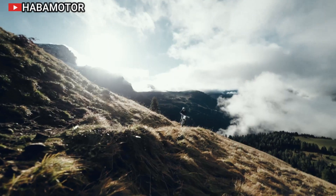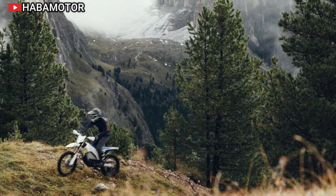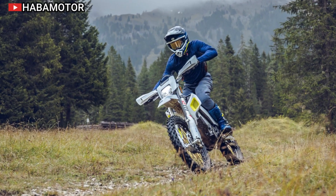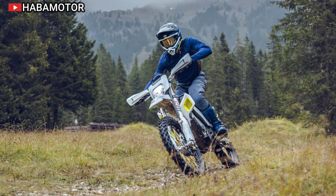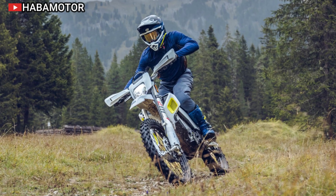The rear brake lever, conveniently located on the left side of the ProTaper handlebars, further simplifies the riding experience. The battery can be replaced quickly within 10 minutes if necessary, while a full charge using the supplied 660W charger takes around 8 hours.